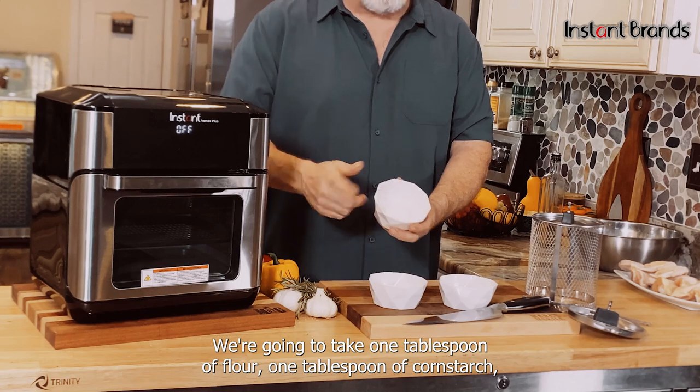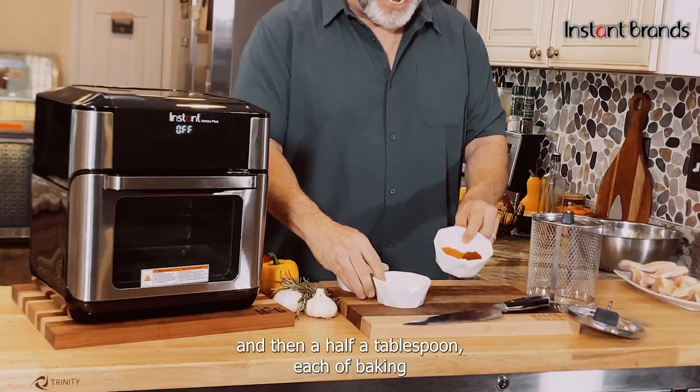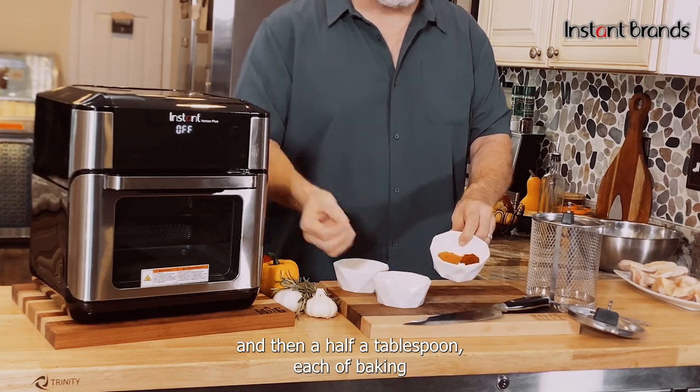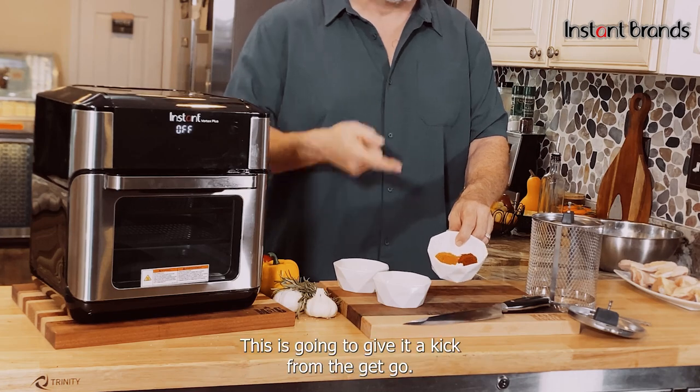We're gonna take one tablespoon of flour, one tablespoon of cornstarch, and then a half tablespoon each of baking powder, chili powder, and cayenne pepper. This is gonna give it a kick from the get-go.